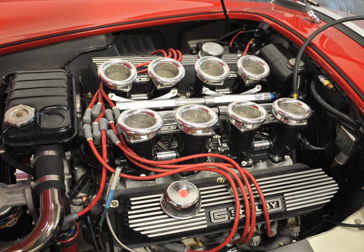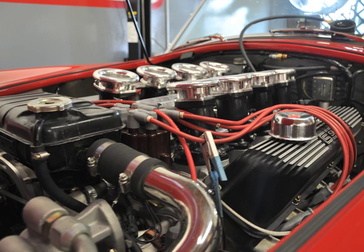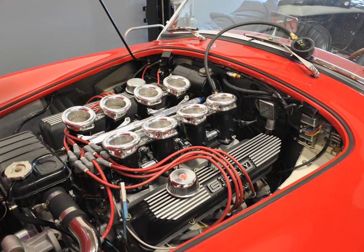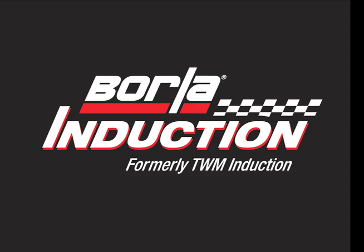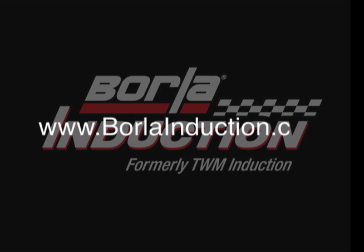Add to this the visceral good looks of a race-bred port injection when you open the hood, and it's easy to see why a Borla induction system is the way to go. For additional information on this and other Borla induction systems, visit us online at www.borlainduction.com.